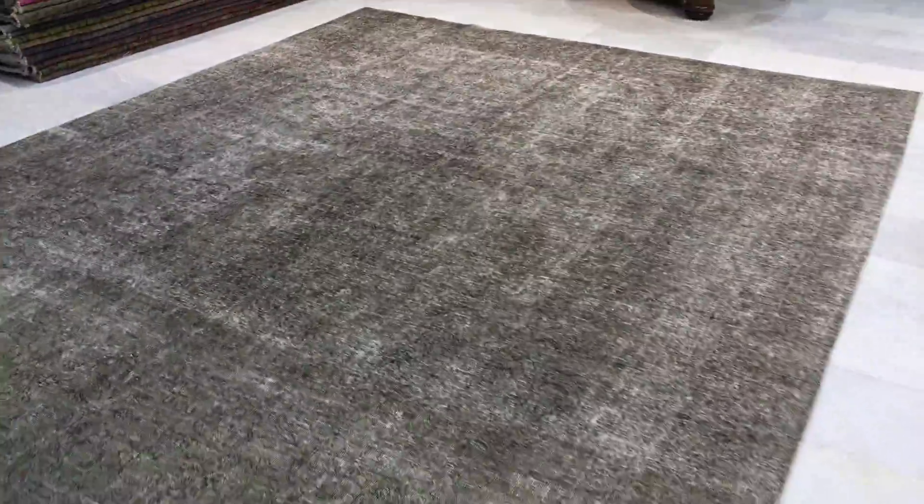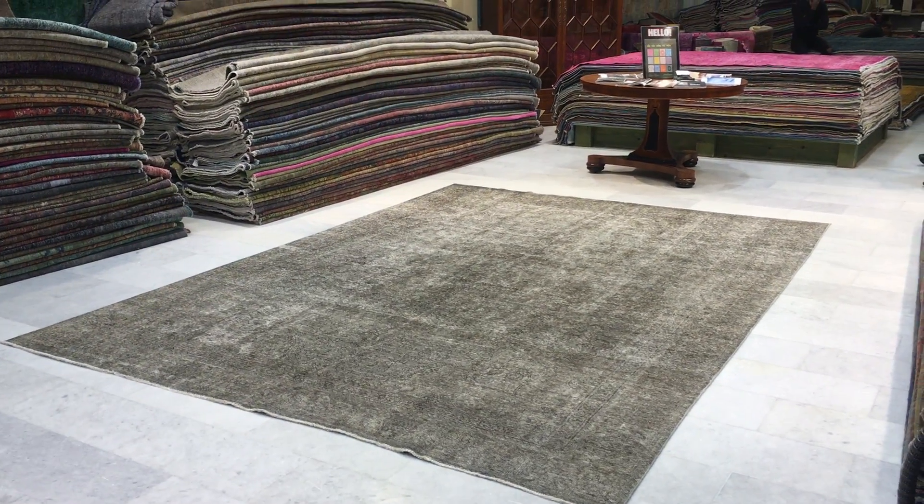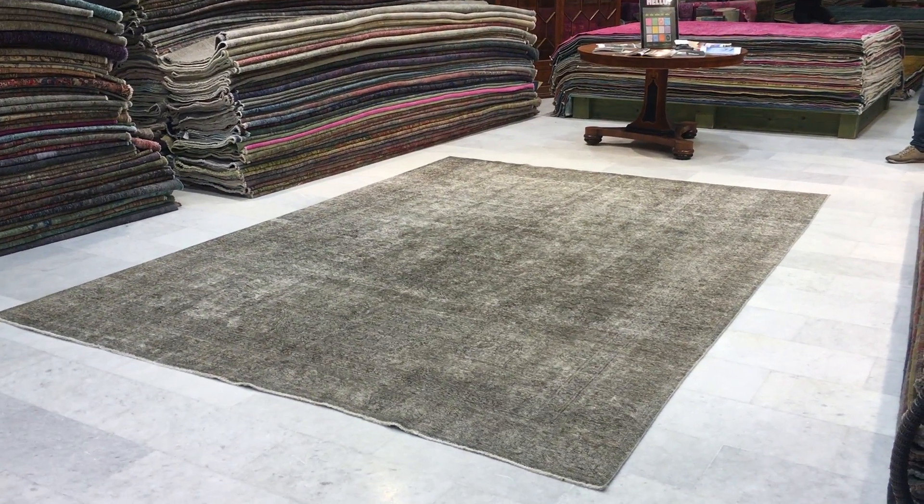These carpets are so easy to combine with all types of furniture in the house. We ship our carpets all over the world with UPS, with over 20,000 customers worldwide, the most trusted name in this field. If you have any questions about this carpet or any other carpet, we're more than happy to assist you in any way we can. See you next time.